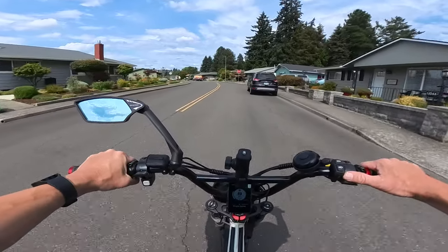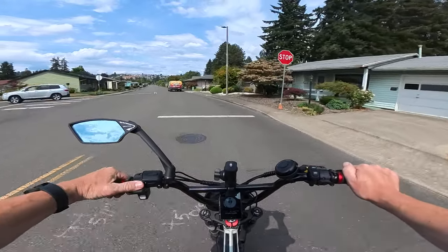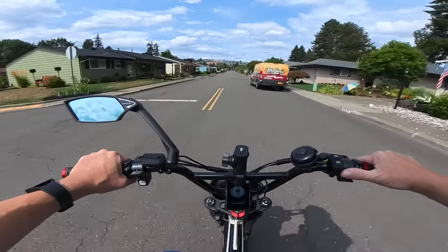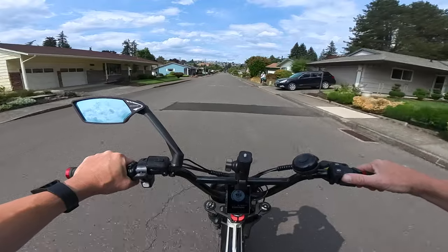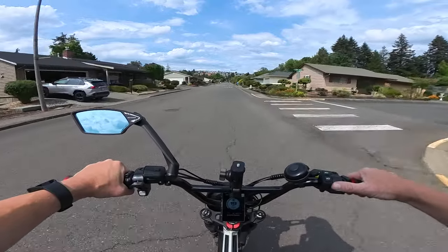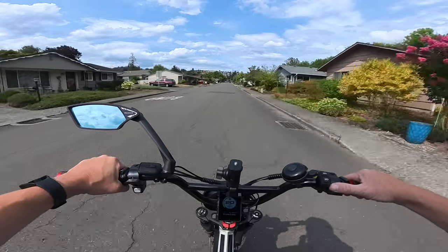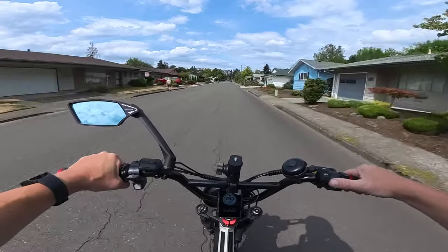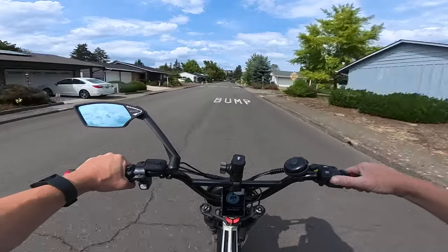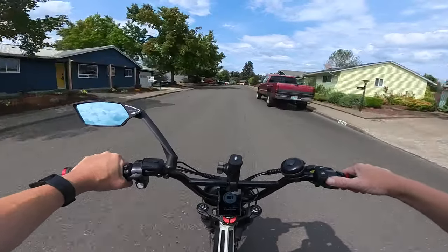Welcome back to the channel. On this video I'm riding the Lyric Graffiti — this is the original Lyric Graffiti. What I want to talk about today is specifically the Lyric Graffiti X and Lyric Cycles in general. The reason I want to talk about them today is because I recently got an email with a production update on the Lyric Graffiti X. As I record this, it's the 20th of August, and I got the email yesterday, so you'll be seeing this video on the 21st of August.